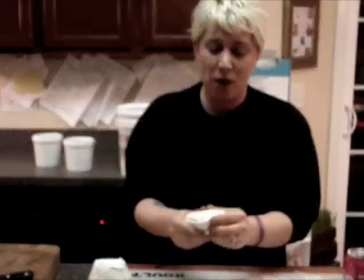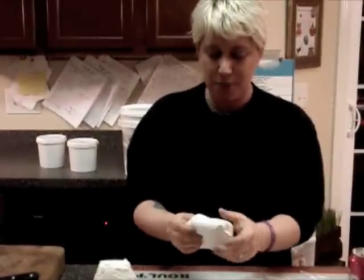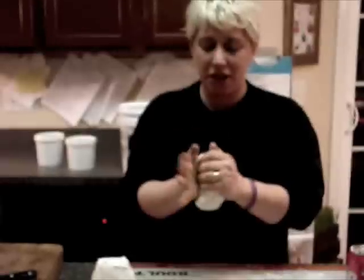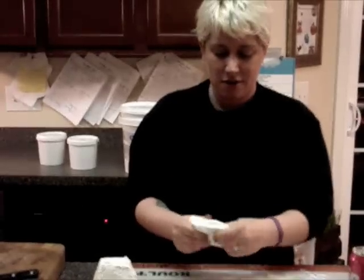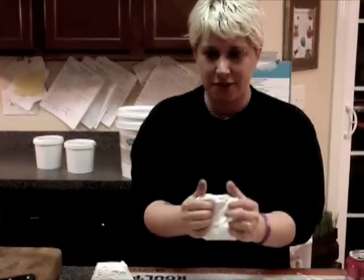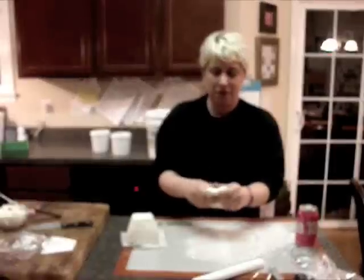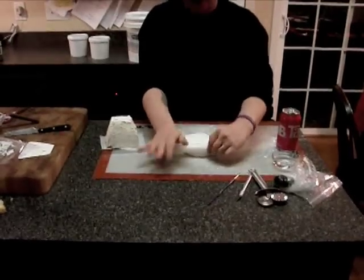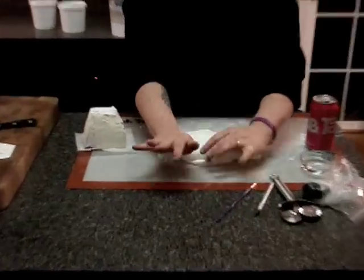Okay, so I'm taking white fondant right now. I prefer to use Satin Ice fondant — I know a lot of people have their personal preferences, and you want to make your own, be my guest. Satin Ice is just fine for me. I've worked it so it's hopefully a little bit warmed up and easy to work with. Then I roll it out. Because we do little things, I don't need a massive roller like you would for big cakes.